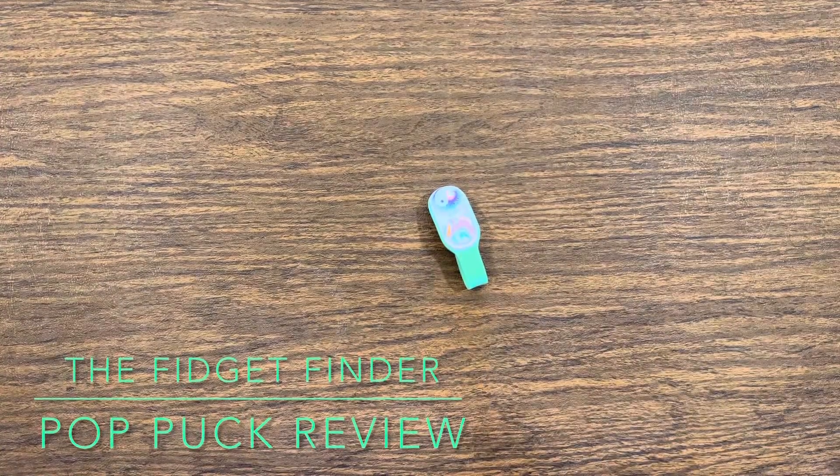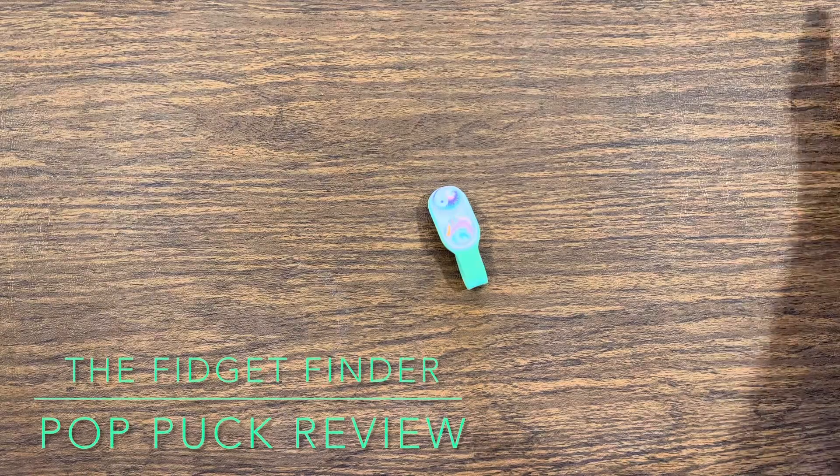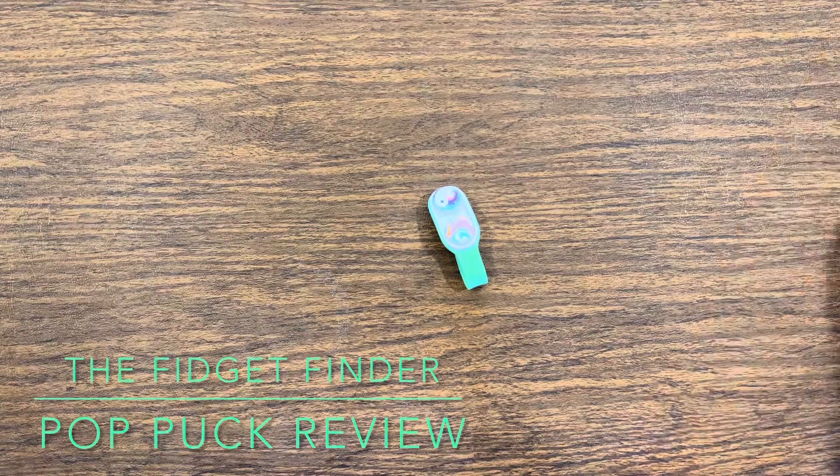Hi, and welcome back to the Fidget Finder. Today we're looking at a Pop Puck manufactured by PopSockets. Special thanks to them for sending me one to review.